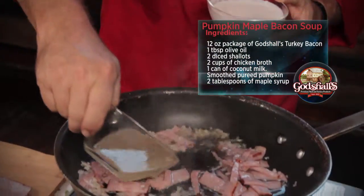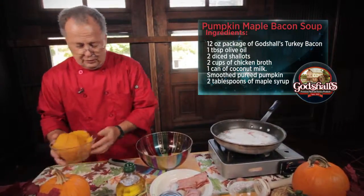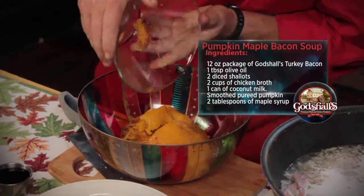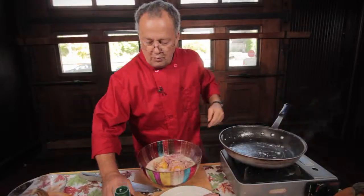We're going to add about two cups of stock. We're going to add some coconut milk. Next, I'm going to take the pumpkin puree and add it to the bowl. I'm going to add all these ingredients together. I'm going to add some maple syrup.